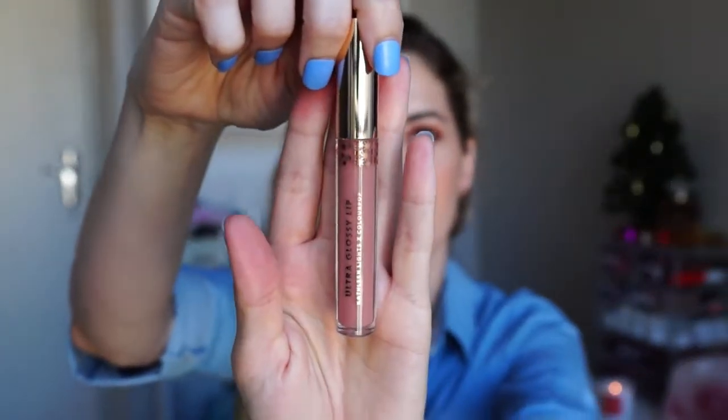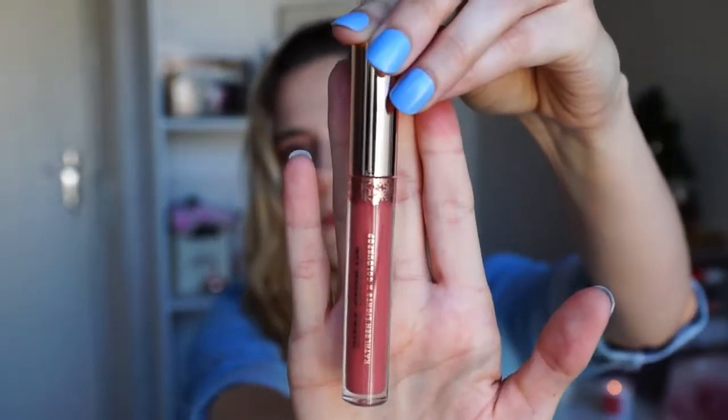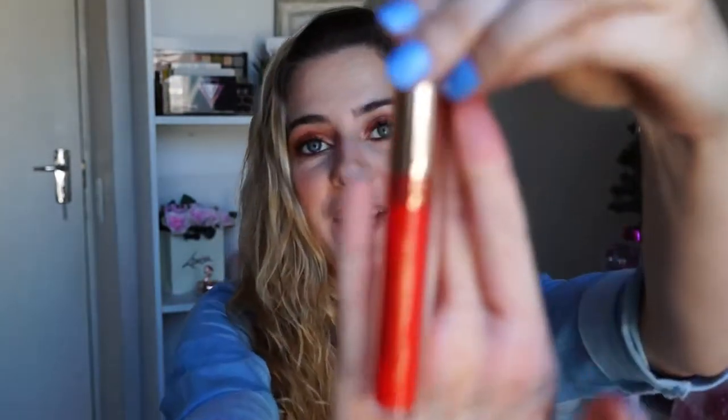Okay so there are three lips in this trio — I don't want to say lipsticks because they're not really lipsticks. One is a gloss, the Moonchild one, which is a very nude colour. Then we've got the Dreamy one, which is an ultra satin lip and also a nude. Then we've got the pop of colour, also an ultra satin lip called Rever — I don't know how you pronounce that — and that's the nice orangey one.